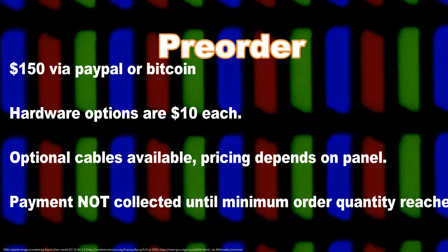The DVI-based board is available for pre-order now. How much? $150 for the board, including shipping worldwide. The optional hardware — backlight driver and panel DC-to-DC — are $10 each. The custom video cables will cost between $30 and $100 depending on complexity. These are made in-house by hand, and it is a time-consuming process.